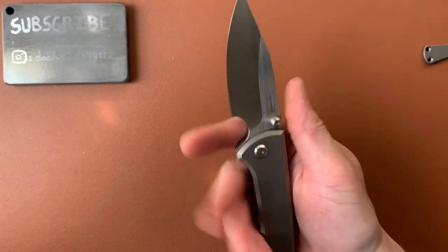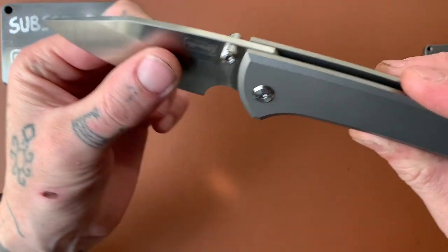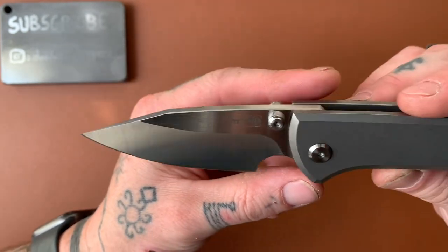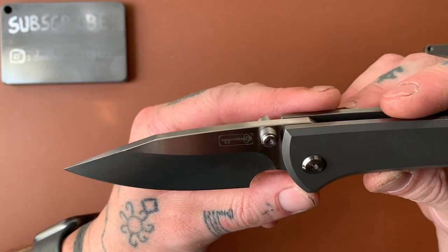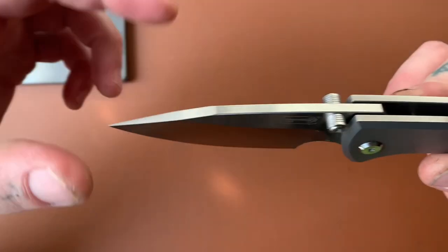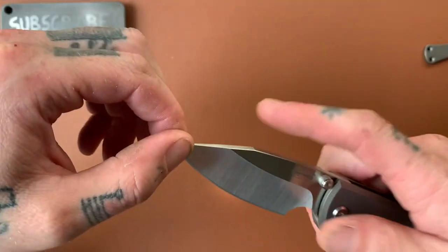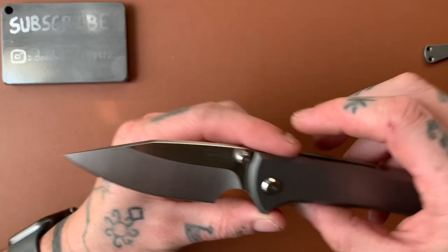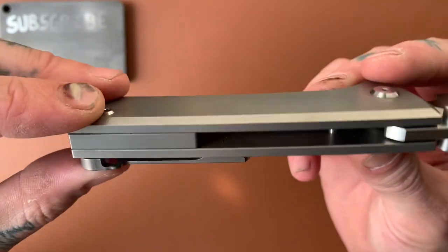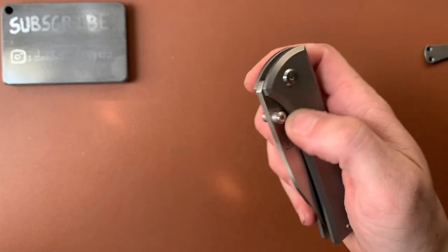Super comfortable. Choke up — very comfortable. This is a deep finger choil — usually they're not this deep, but this one's almost like a half-circle deal. I was worried it wasn't going to be big enough, but actually it's perfect — absolutely perfect. Really really nice. I'm usually not a clip point guy — I would consider this probably a clip point blade — but maybe it's a drop point. There's no swedge, so maybe it is a drop point. Regardless, we've got a little bit of belly but the tip's still pretty low, so not too much difficulty getting to the tip.